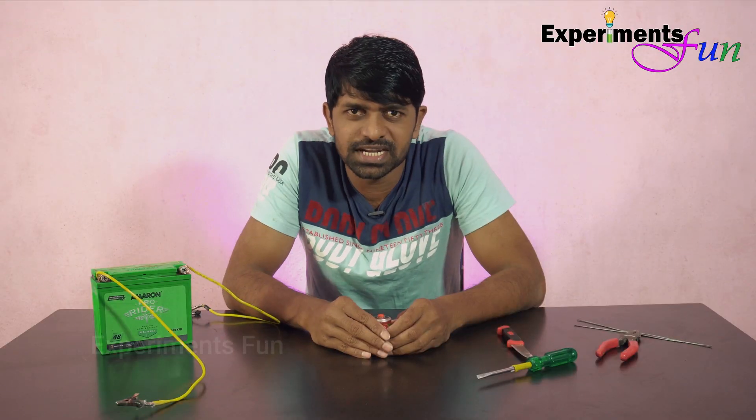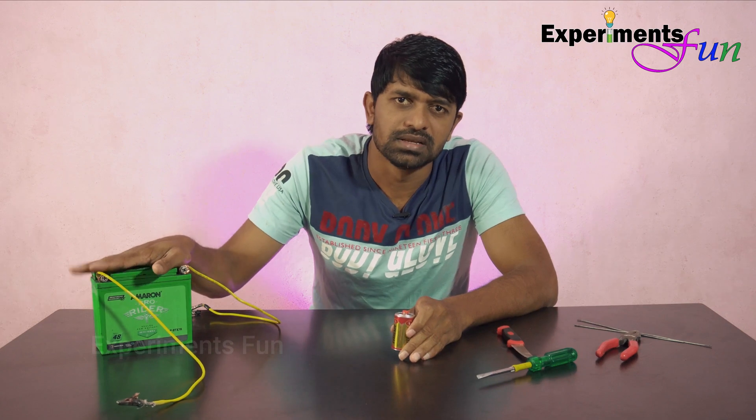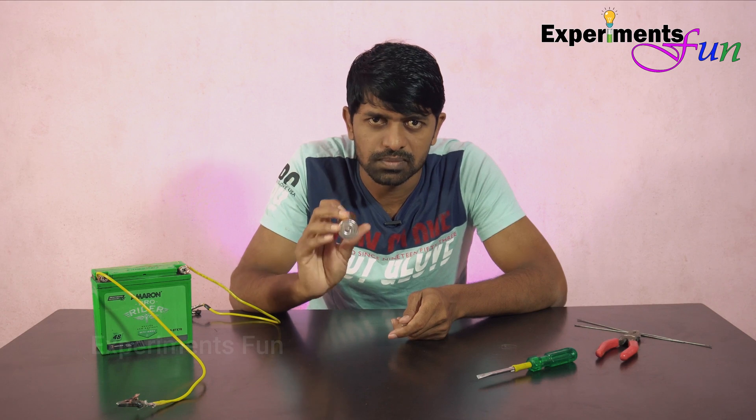For this experiment, we have a 1.5V battery. First, we have a carbon electrode in this battery.